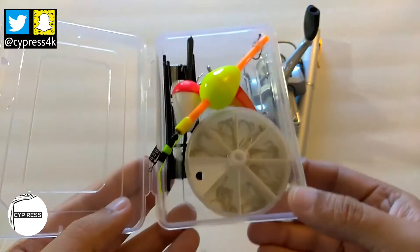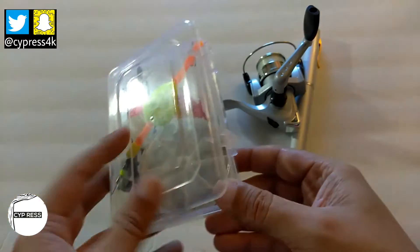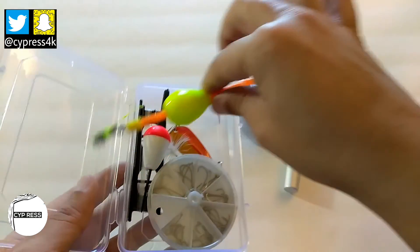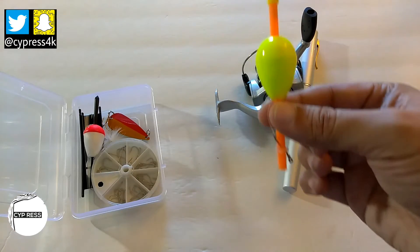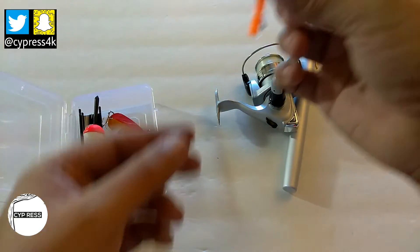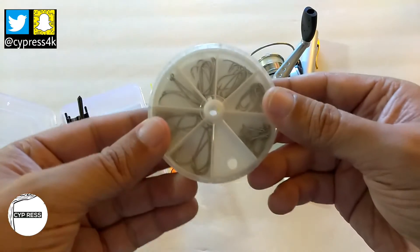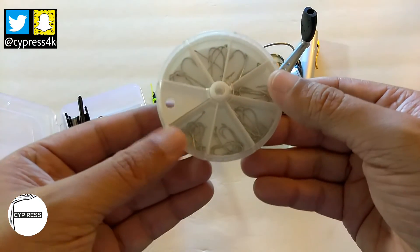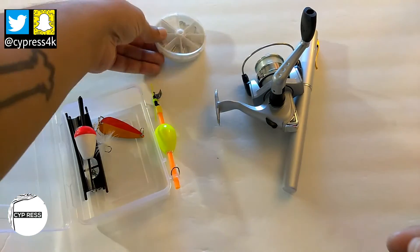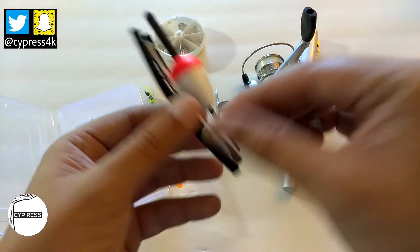I also have one of these in my car emergency kit, so this is just a duplicate of what I have in there. But this is just a little slip bobber where you just hook the line up top, put your bait down here, and it'll be bobbing in the water. I also have a couple of different hooks from small to medium to large size.